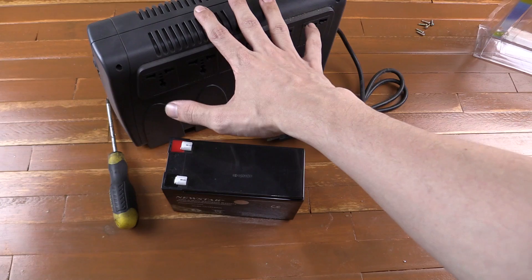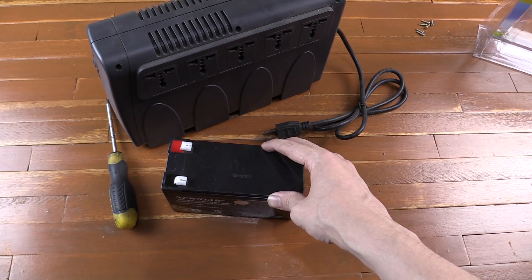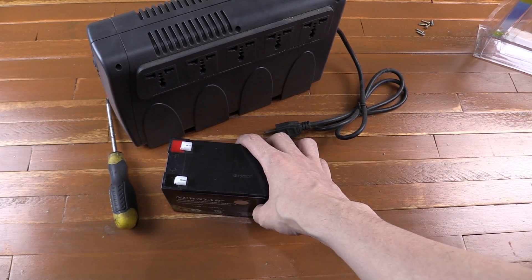I don't know if I can recommend everyone to do this because there is some danger in opening this up. There could be capacitors that still hold an AC charge and so on. So this is more just showing you, not necessarily because you should do it yourself.